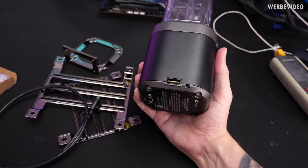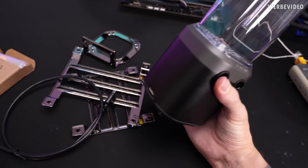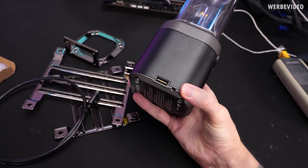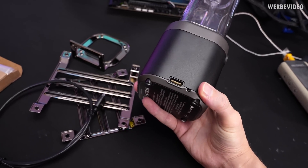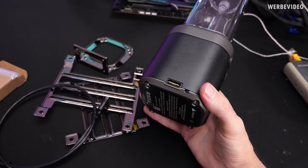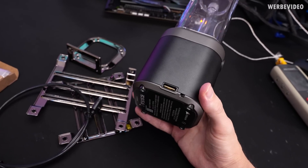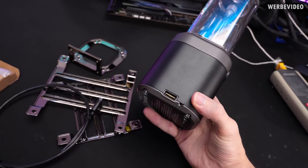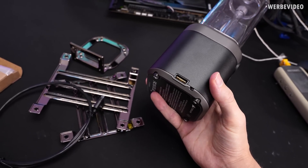There's a Link connector on the bottom, part of Corsair's new data bus system. There's also a switch next to it that sets the pump to 100% pump speed — quite handy if you want to fill up your loop first without needing any software.